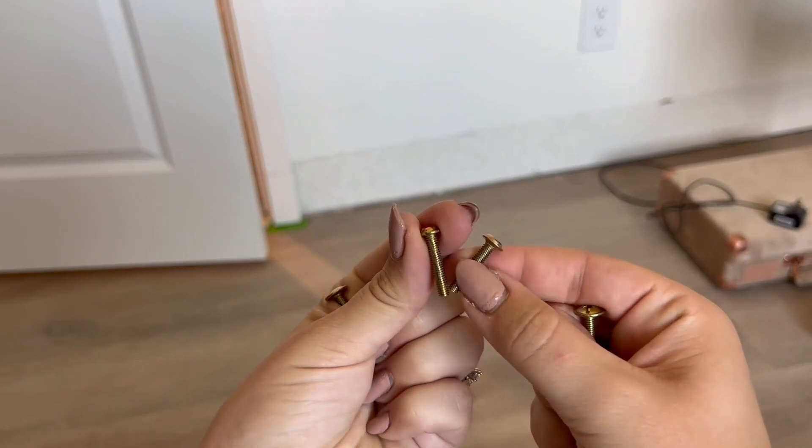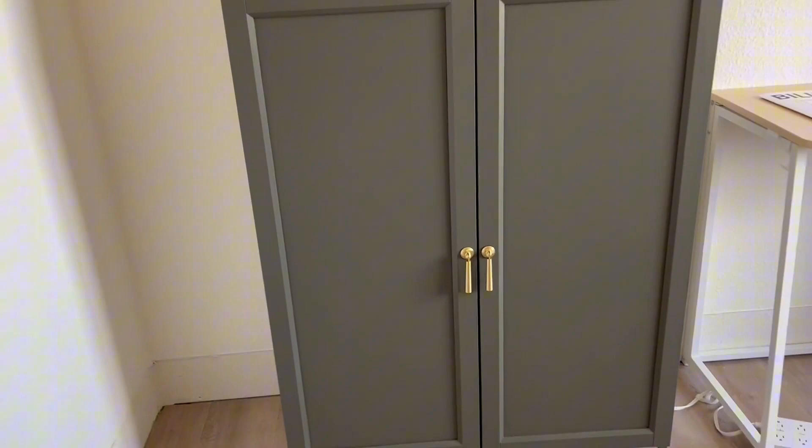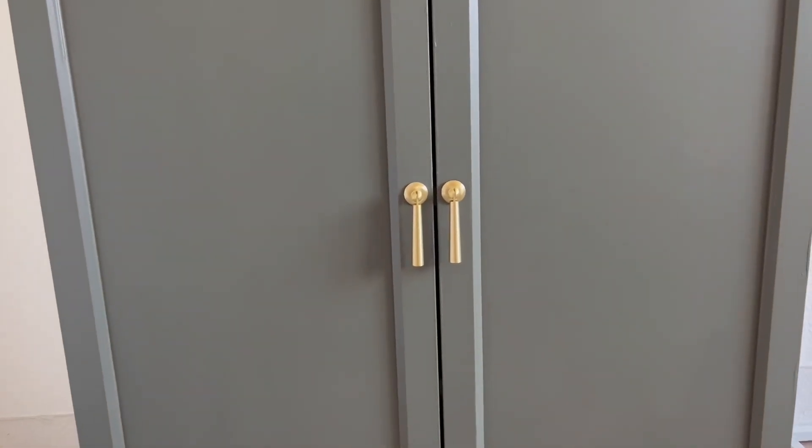In my case I did need to cut these down to the right length, and as you can see, this is the finished product after I have installed them.